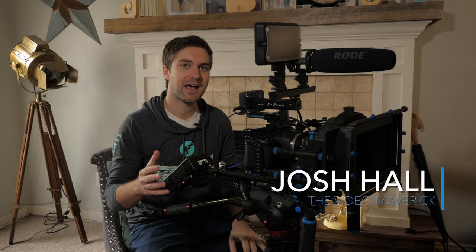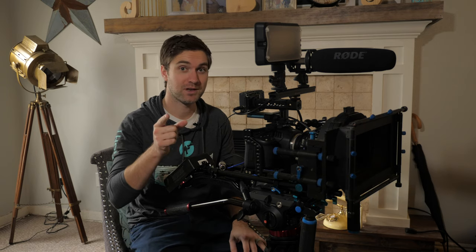Hey, what's up everybody? Today we're going to be talking about how to build the perfect rig for you. Let's get to it.